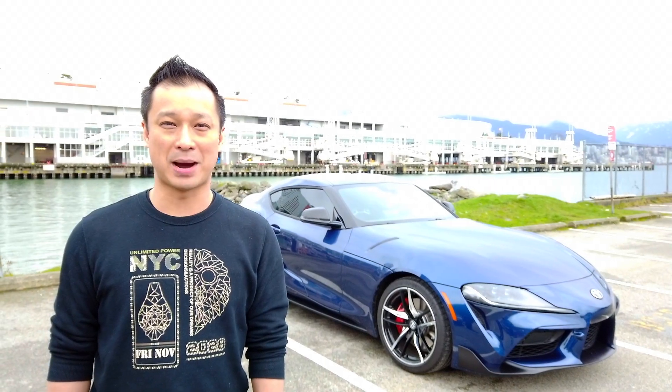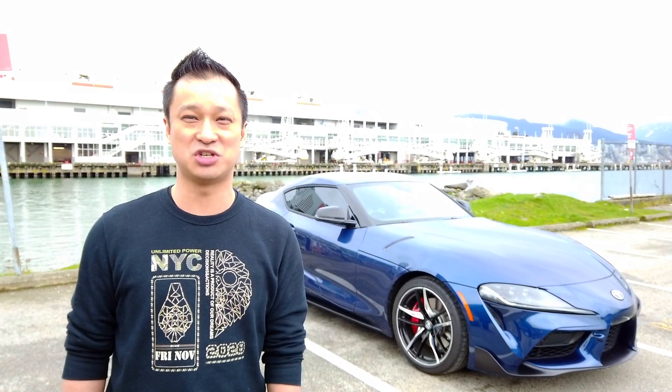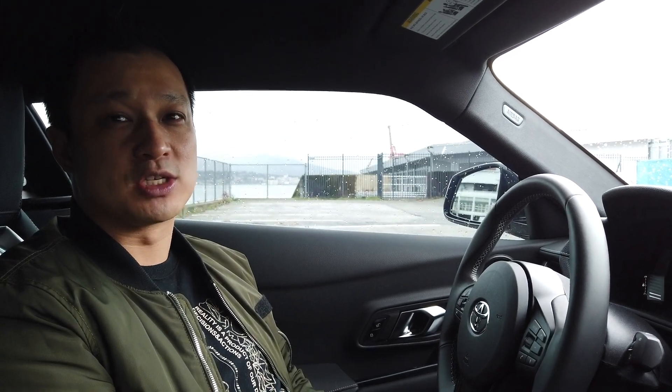Hey guys, welcome back to the channel. My name is Mario and this is my Supra Avengers. We're here today in beautiful British Columbia to do some coding on the new GR Supra. It's been about two months since I've owned the vehicle now and I can definitely say there are some strange quirks about the Supra.